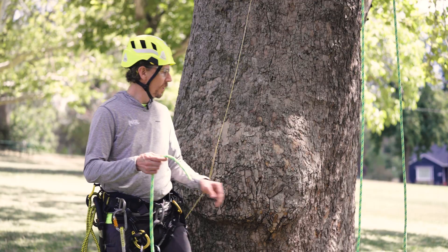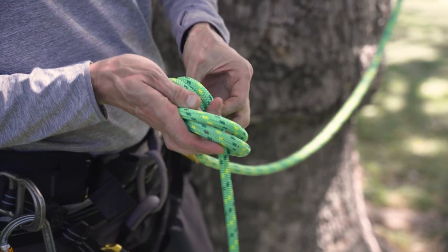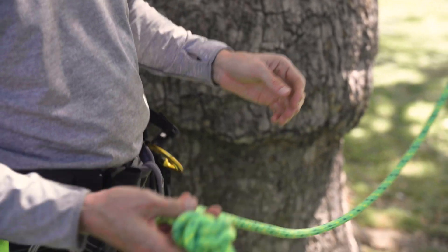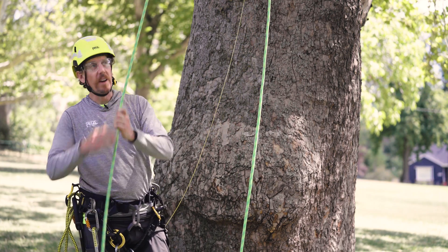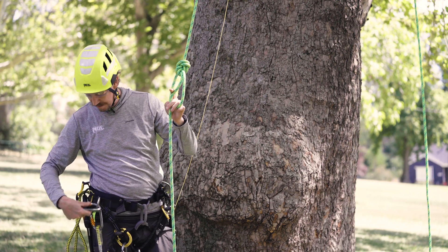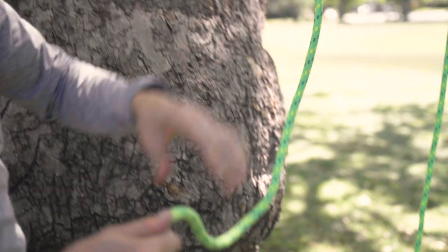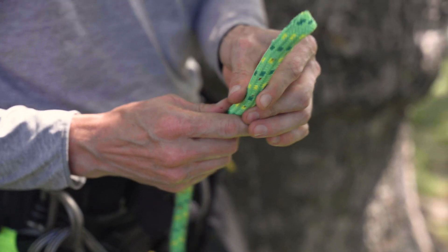With the rope removed, tie the two tails of the rope together. This will help facilitate control of both ends of the rope during the retrieval process. With the ends tied together, pull down on the block side of the rope to access the knot, remove the carabiner, and untie the blocking knot.